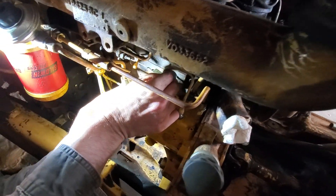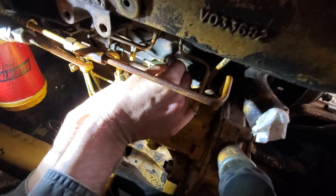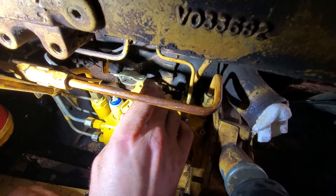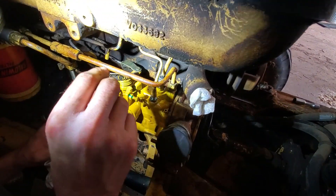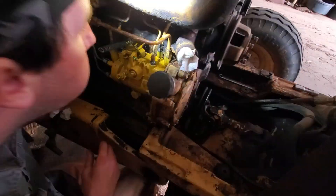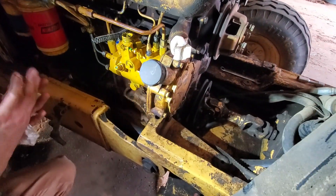That's the pin for the throttle linkage going in. We'll hook up the throttle return spring once we get the rest of it back together — it was hooked up to this thing over here.